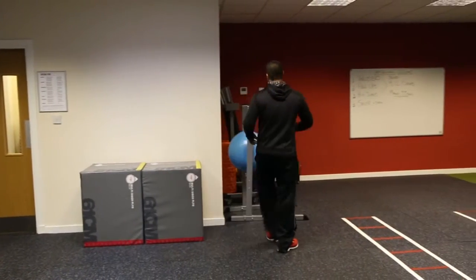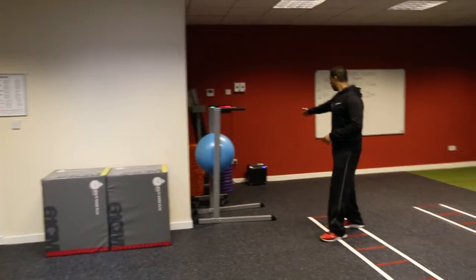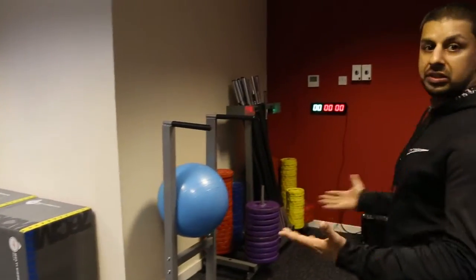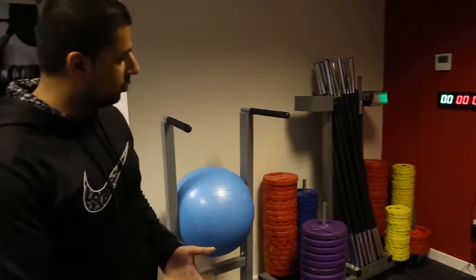Moving over here we've got our dip station. Over here we've got our barbell set for classes — we still run grit strength and body pump classes, for example.